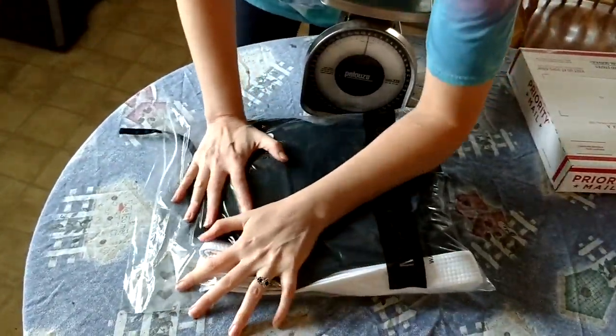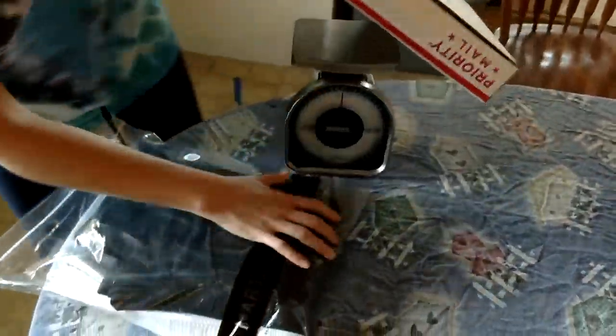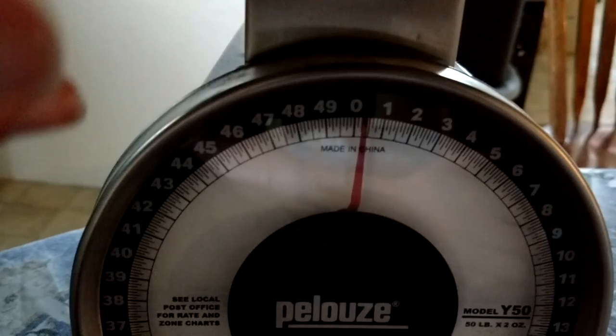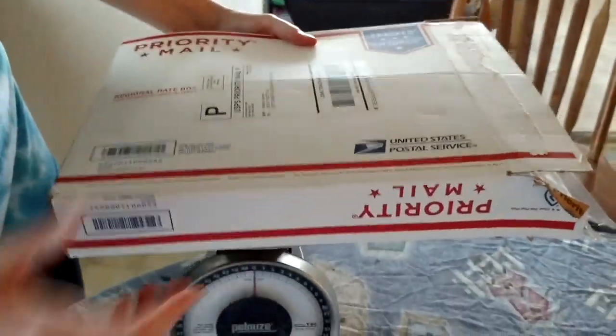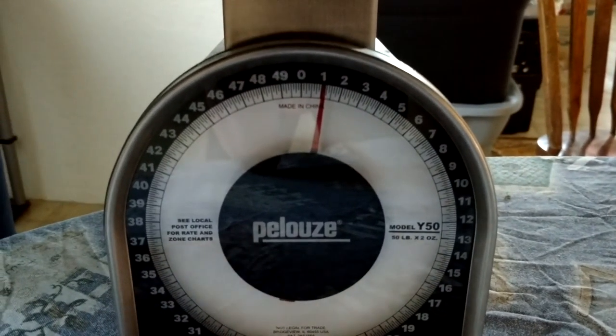I'm going to show you putting it in the box, setting my scale, and you'll see that the contents do not weigh five pounds. Here's the box — I'm going to show you that there's nothing in this box, just the box itself. This box will only fit one uniform; the size of this box is not even meant to fit two extra uniforms. We're going to put it on the scale.